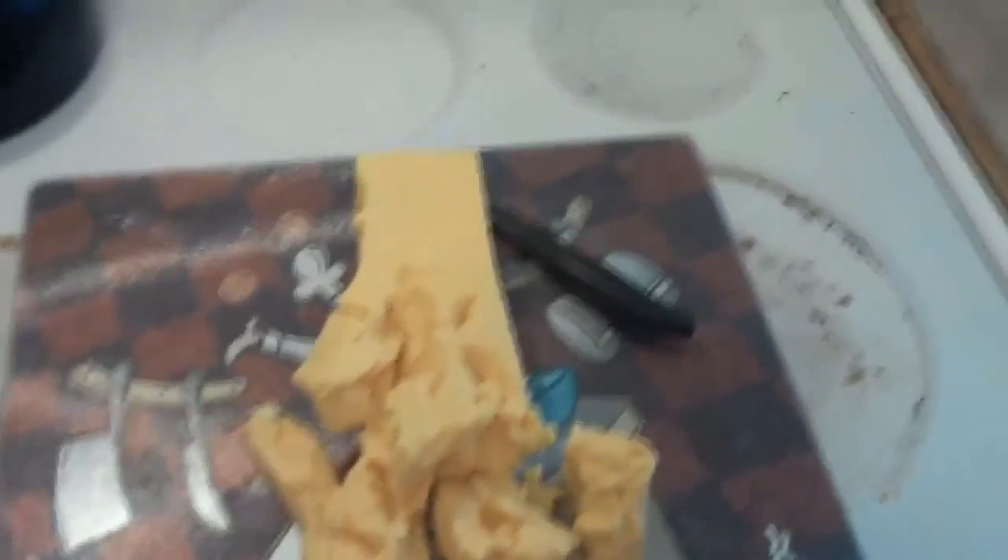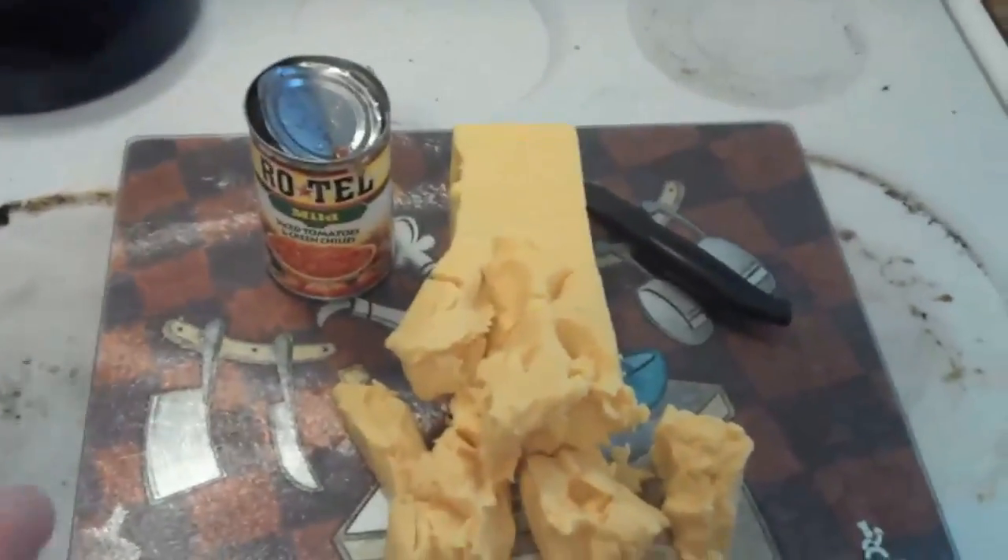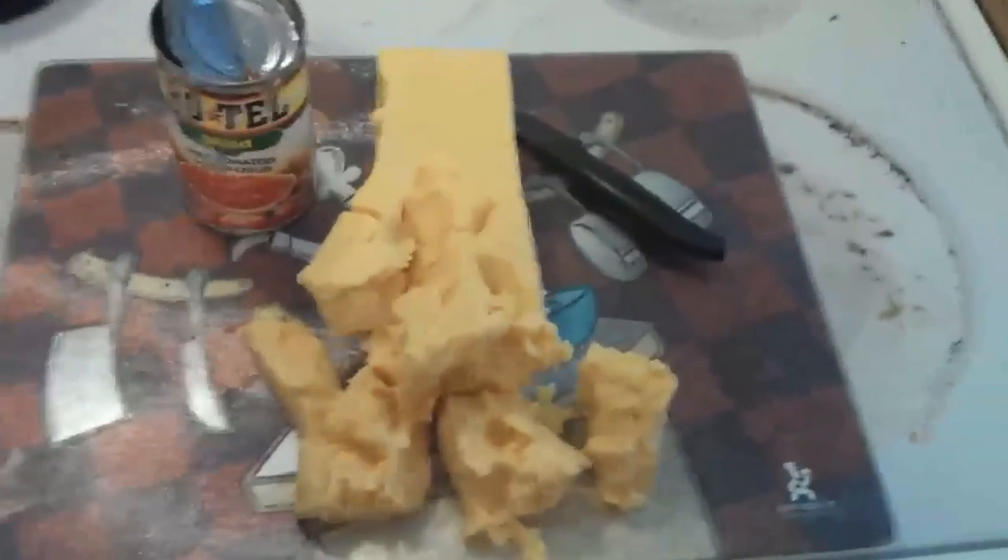Or, my favorite option — here's a quick and easy recipe. One can of diced tomatoes — I'm using Rotel — and your cheese.